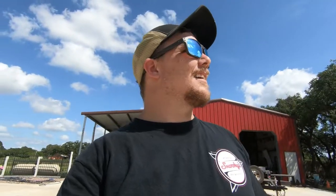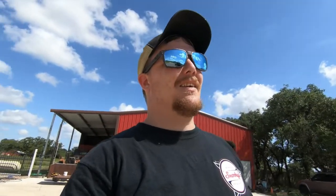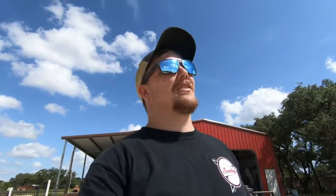Alright guys, today's the day. Tombstone's chassis was delivered about an hour ago. This thing is awesome. It's big.